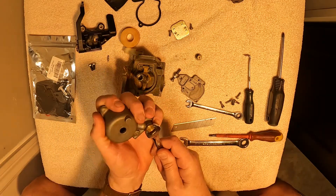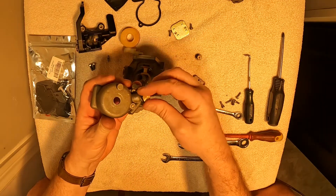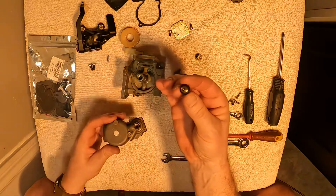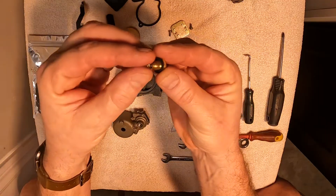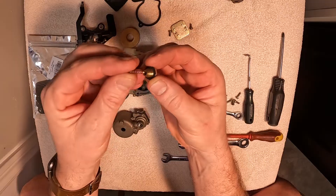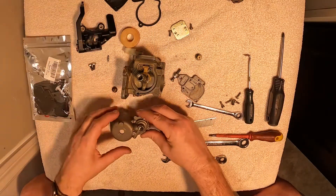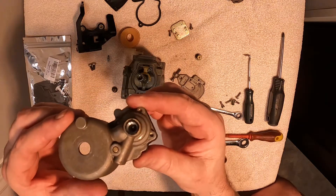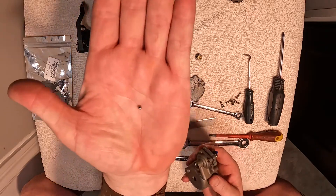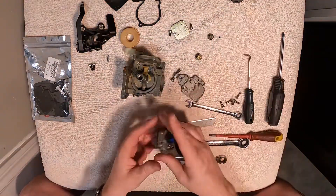We'll move over to our float ball — seven sixteenths wrench to take that off. You can see we have a spring; we want to be careful of that spring. On the inside of the primer there's a small ball bearing, so we're going to set those to the side.